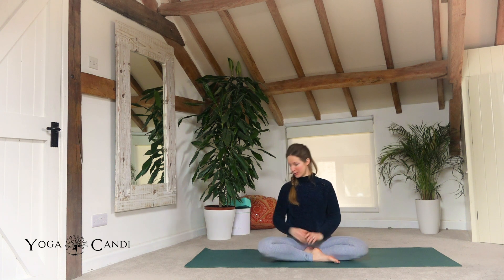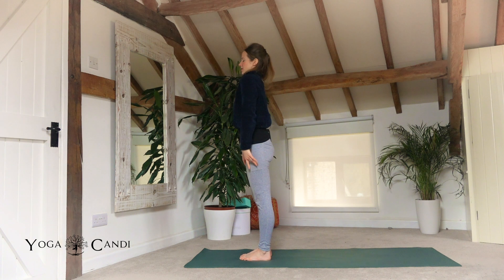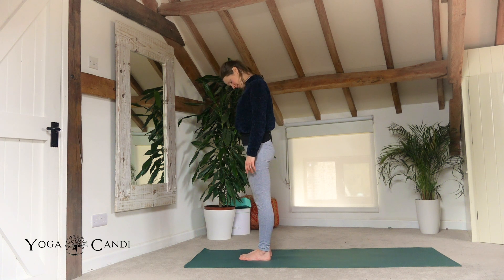Today we're going to start off at the top of the mat, eyes closed, in mountain pose. Just taking a moment here to tune into the body before we begin. You can start to engage your ujjayi breath, and maybe start to roll the neck from side to side.